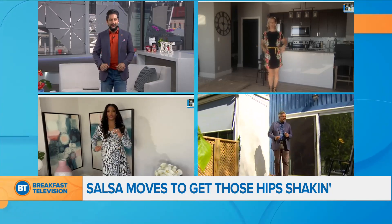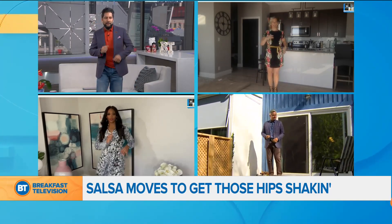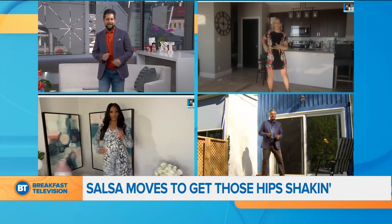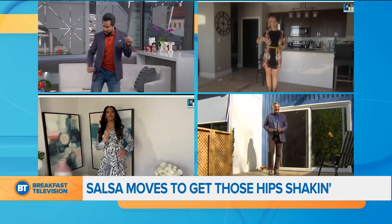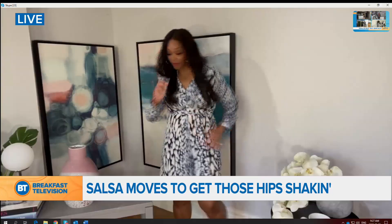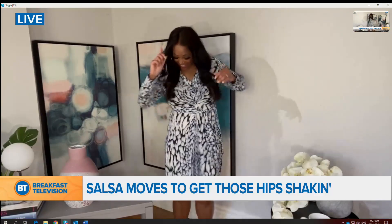Let's try a sidestep now. Here we go. Side, together. Always come back to the center. Feel that music. You hear the music, so if I'm off beat, please just let me. Just dance to your own beat, Trace. Don't worry about it. Just dance. Have fun, let it go. Perfect.